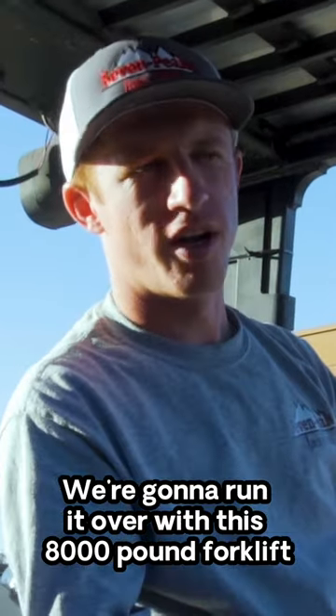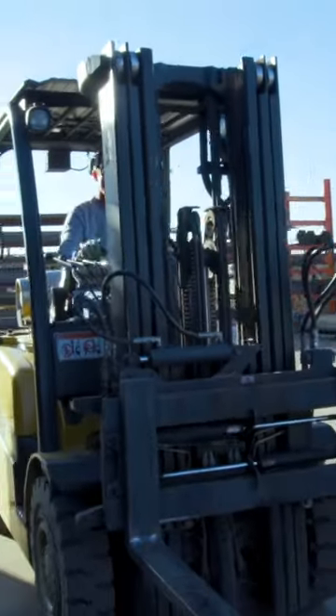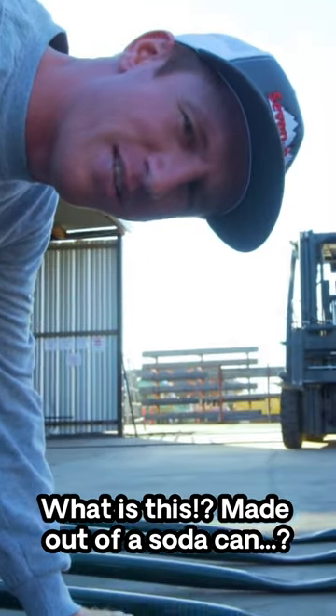Here's our next stress test. We're going to run it over with this 8,000-pound forklift. I've got some more crinkle fries for you. What is this, made out of a soda can?